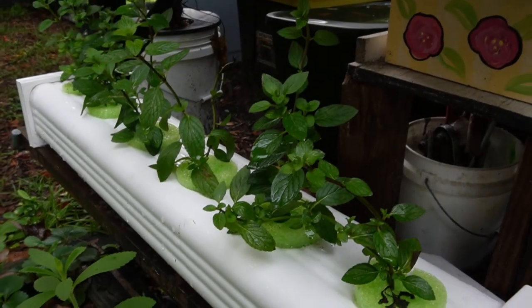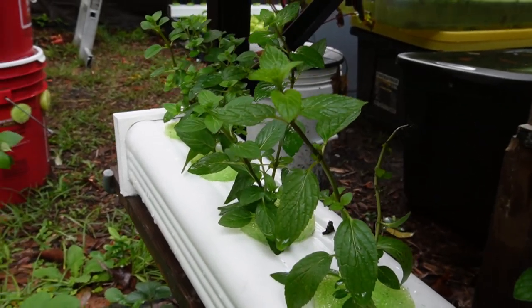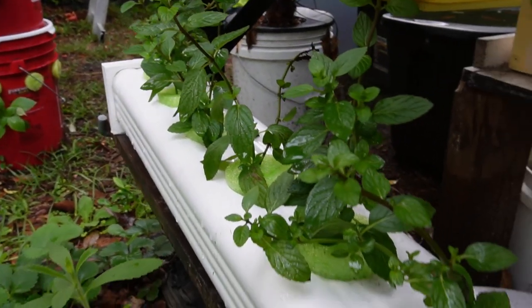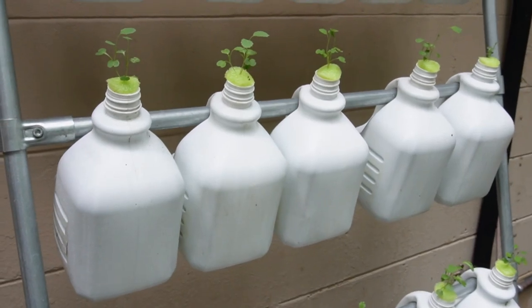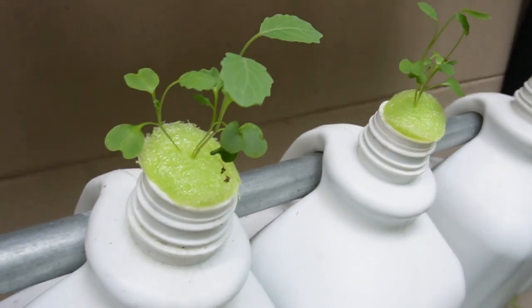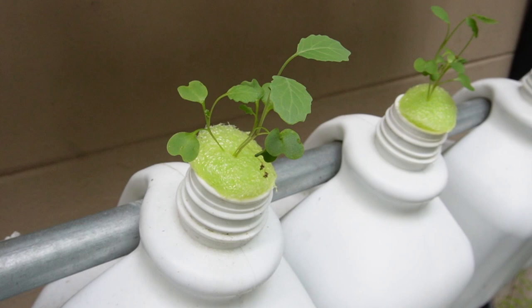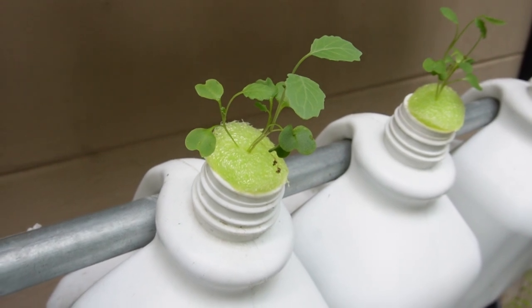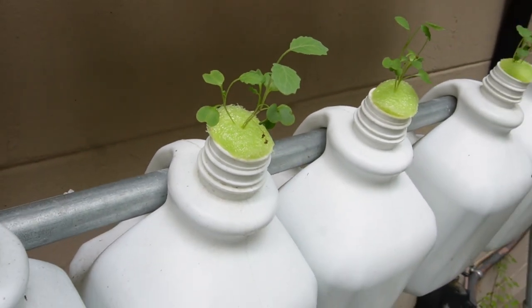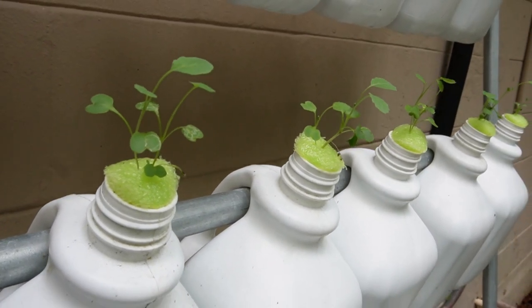We've got a little bit of mint - you can't have enough mint, right? You can use mint in your cooking, with lamb, you can make mojitos, it's awesome for tea. Got a little milk jug container going here. If you want to talk about just using recycled containers, here's how to take a recycled container and a cheap pool noodle and a little bit of nutrients and you can start growing your own plants.